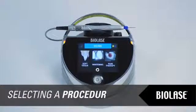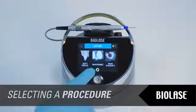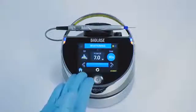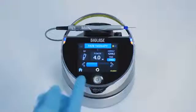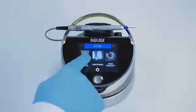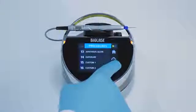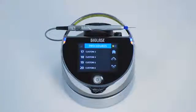The EPIC touch screen display is a streamlined interface for operating the EPIC. There are three treatment modes — soft tissue, whitening, and pain therapy — accessible from the home screen. When you press whitening or pain therapy modes, you will enter a single screen with adjustable settings. When you press soft tissue mode, you will enter a procedure screen. From this scrollable list of procedures, you can select 14 preset procedure settings or 6 custom procedure settings.